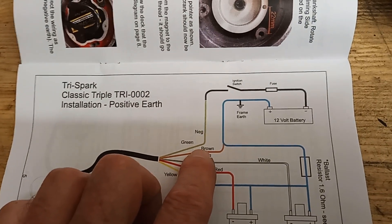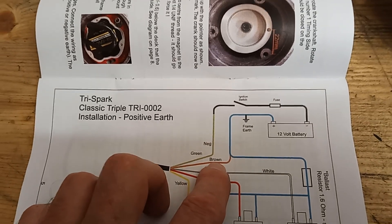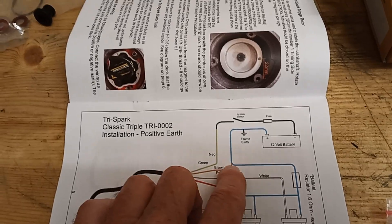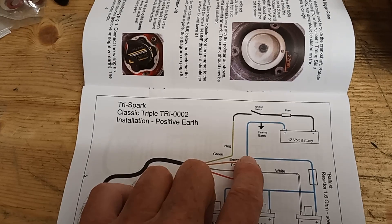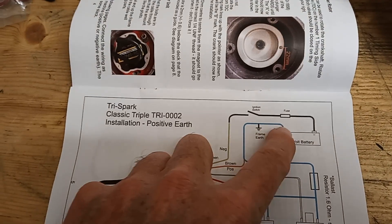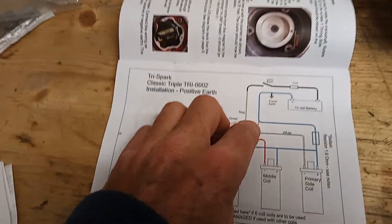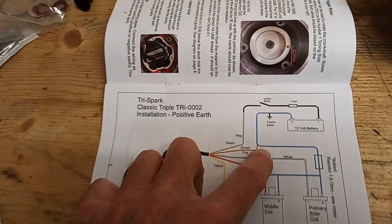The brown wire is earth, so you need to find a good earth. It doesn't have to go to the battery terminal as long as it is a good earth — so some part of the engine or part of the frame where paint and rust won't get in the way. You could connect it straight to the battery. I would use a basic circuit tester just to check that you have a good earth, because from my experience one of the main reasons these don't work is because there's not a good earth.